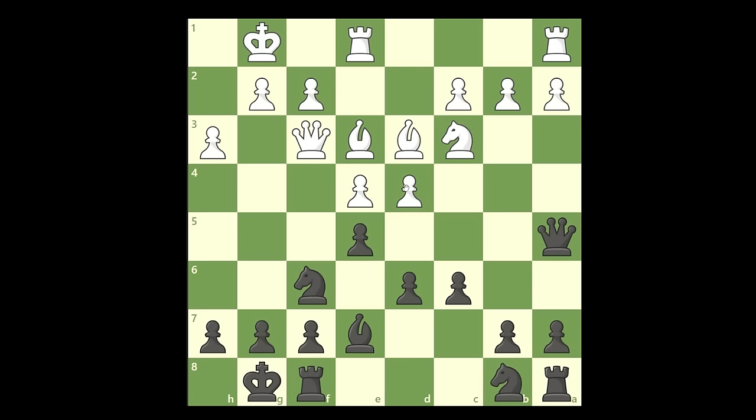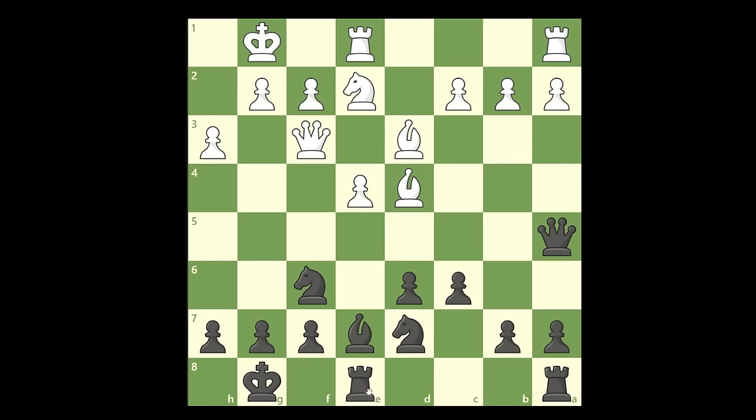You simply continue your development and castle. When he plays a move like this, you have two options: either you take the knight or you go back. I like to take the knight here because this knight is quite powerful controlling important squares, and the fact that this pawn is on a light square restricts the space for this bishop — it's not a very good bishop. So we exchange it. Because when he takes, now you can take in the center. When the bishop takes, you develop your knight. This knight is very important here because he controls the square, which means he cannot push.